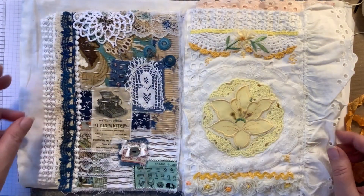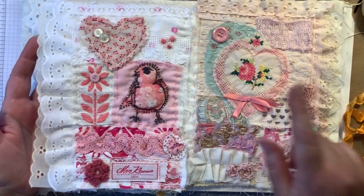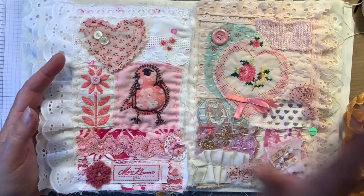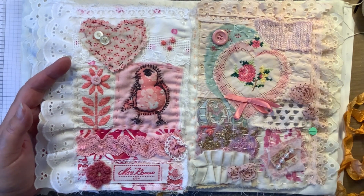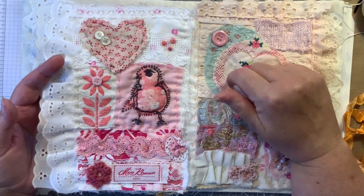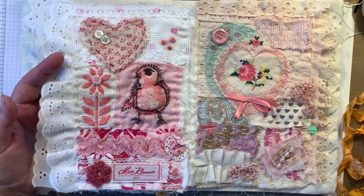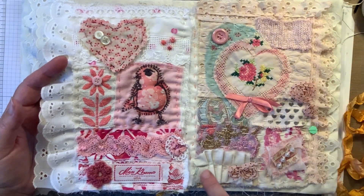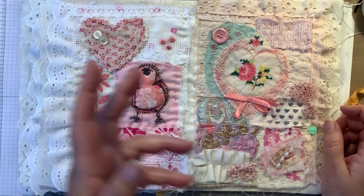All the pages are sewn in except for the June page, which is right here. I have it half sewn in, so I just have to finish that. I'll probably do that next week by myself, because I have a family reunion this weekend and Monday is the 4th of July. I just have two sides — here and here — to go, and then that's sewn in. So I'm calling that almost done.